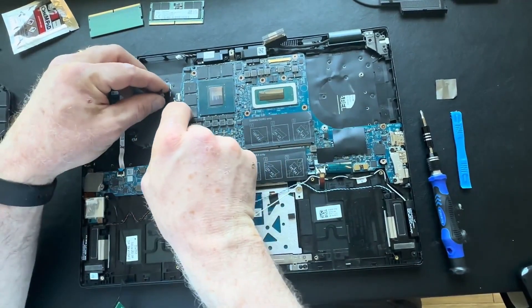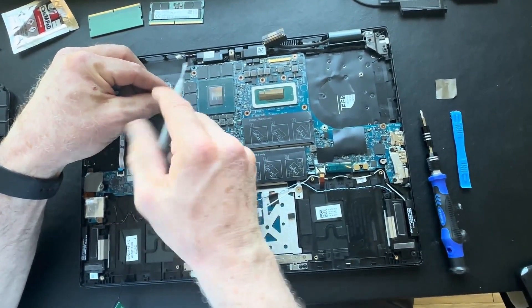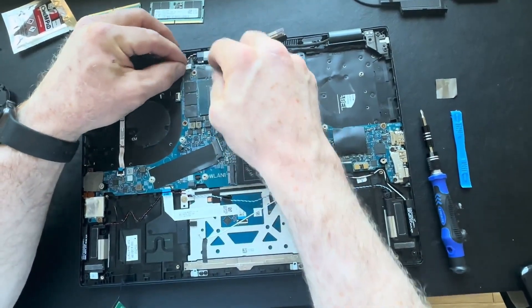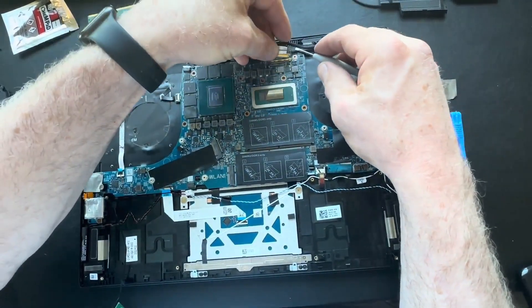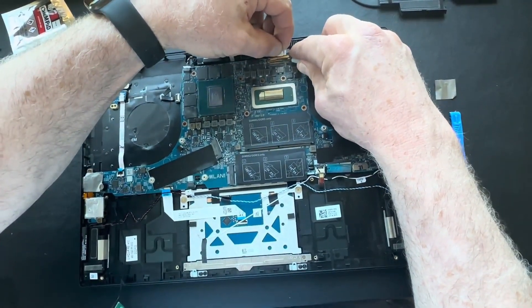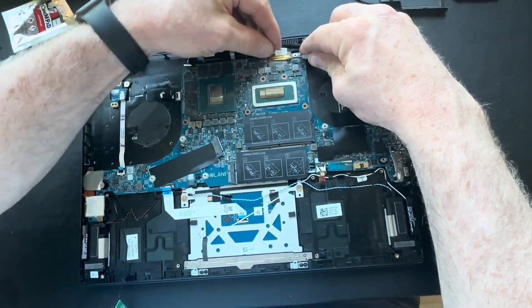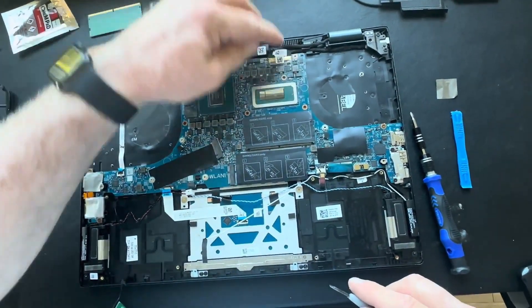Now we're going to start putting our ribbon cables back, starting with the power ribbon cable. Reconnect your video EDP cable. Be patient with these — sometimes they're tricky. The little bracket that folds down, you can use your pry tool to take hold of the edge of that bracket and pull. That's how this particular EDP connector plugs in. Reapply the tape that covers that.